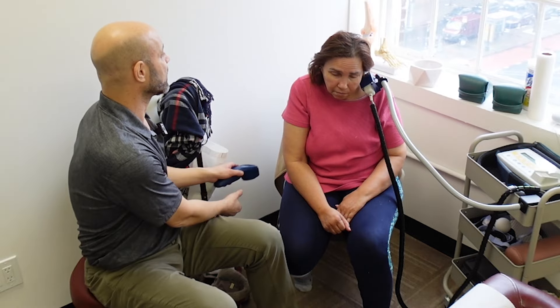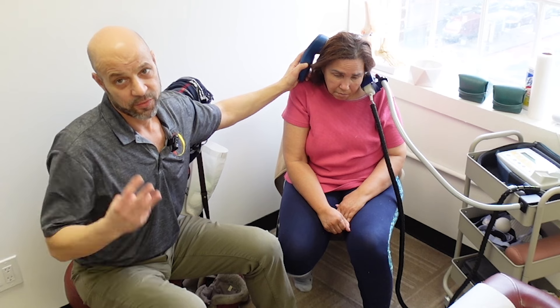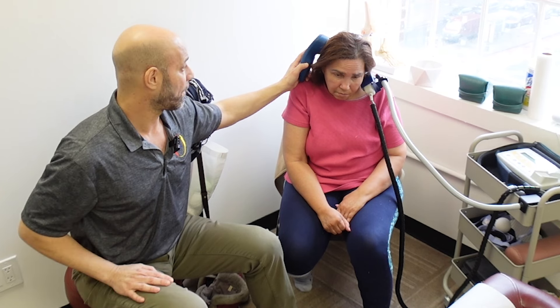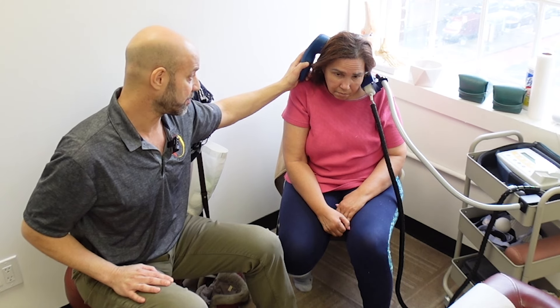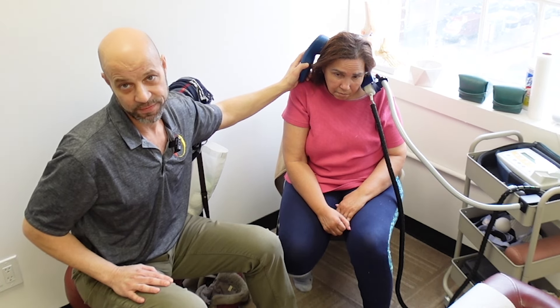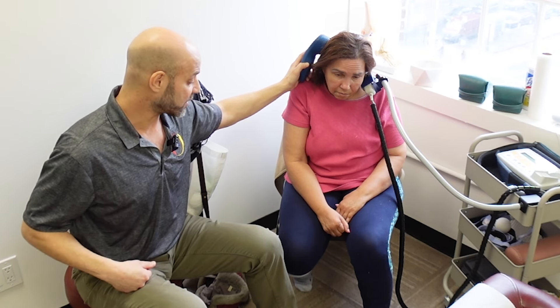In a few weeks there are going to be some big changes. This is her third session, and the alleviation of the hand pain and the improved motion in the hand alone is a big win considering we've only had three treatments. In another two or three weeks there are going to be big changes, and maybe she'll let us do a follow-up video so we can show you how she's doing.